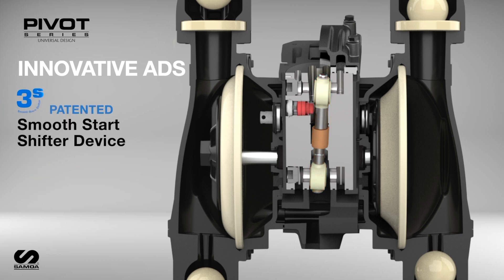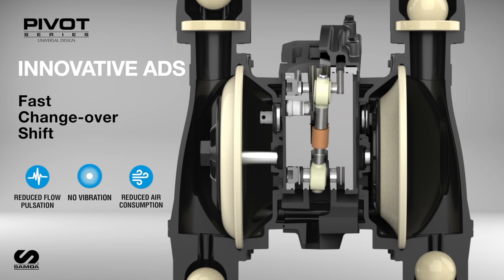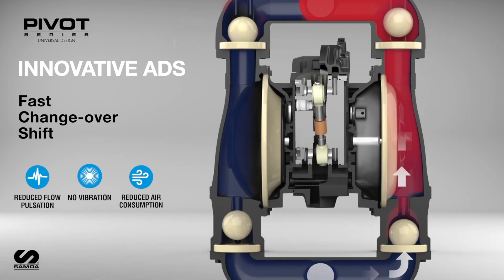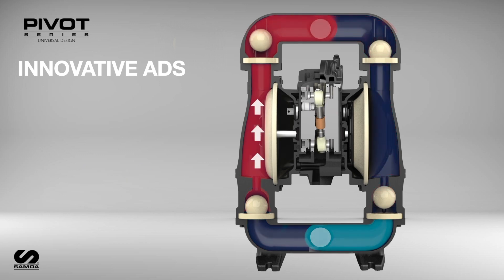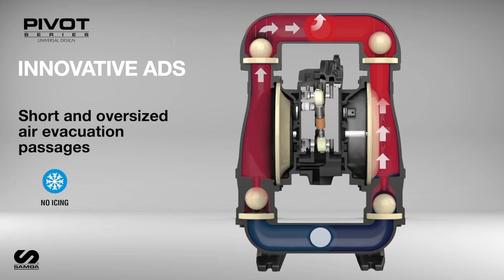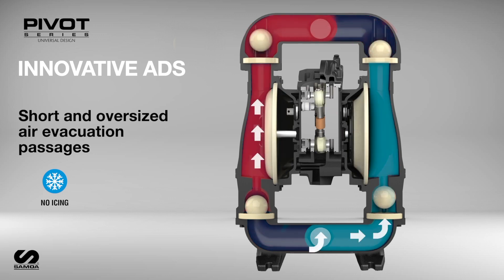The patented 3S Smooth Start Shifter device ensures dependable startups and eliminates the risk of pump stalling. With its fast changeover shifting, the pivot valve reduces energy consumption and minimizes pump vibrations and fluid pulsations. Shortened and oversized air exhaust passages prevent damaging icing conditions during continuous operation.